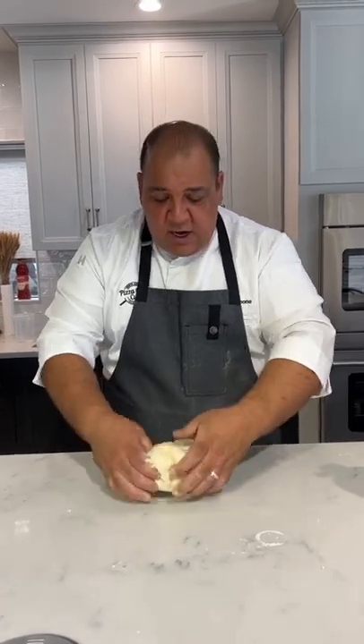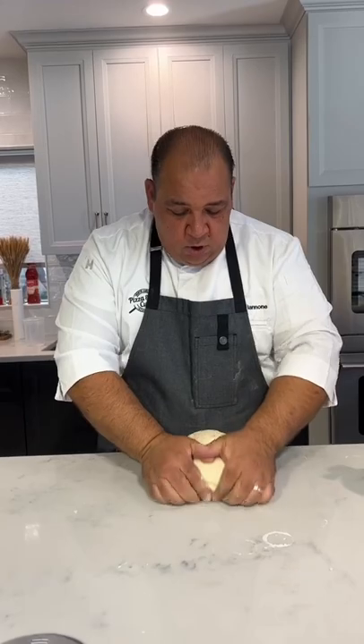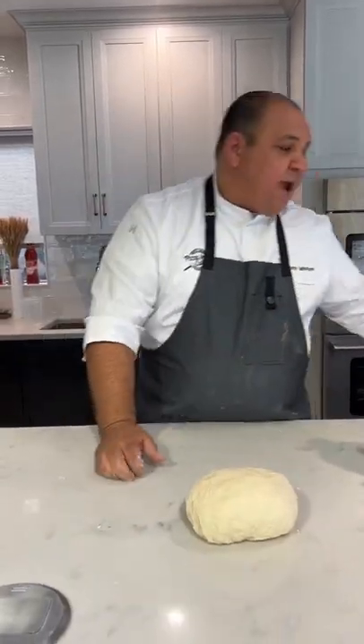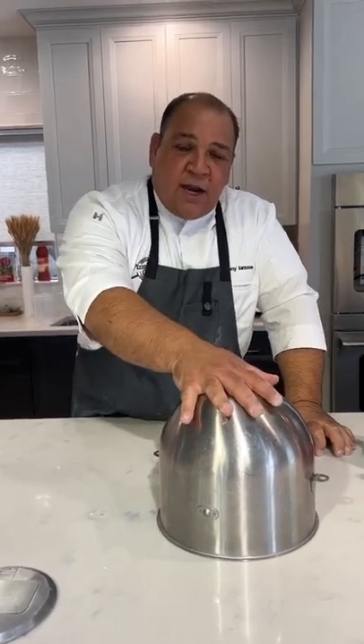This dough with the semolina in it can be a little bit tighter, but for me the flavor profile and the way the dough comes out is a lot nicer. You can use 100% white flour if you want. So this is all incorporated and nice and tight. We're going to take it and let it rest — cover it with a bowl or a cloth, whatever you want, but keep it so that it's not going to dry out.